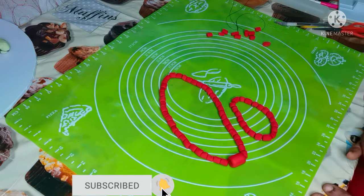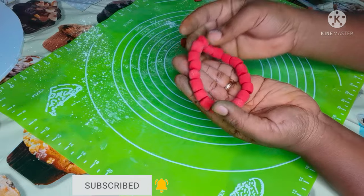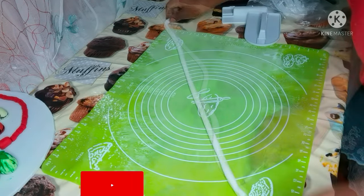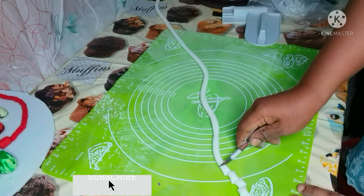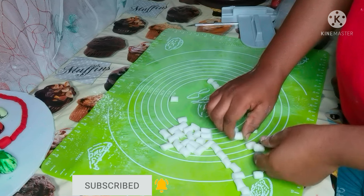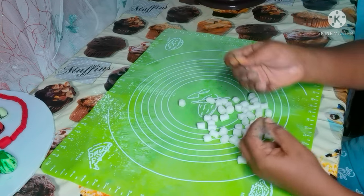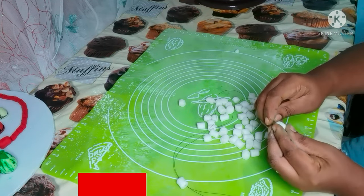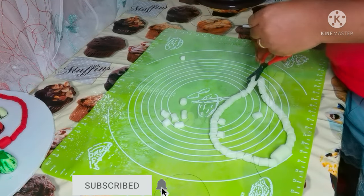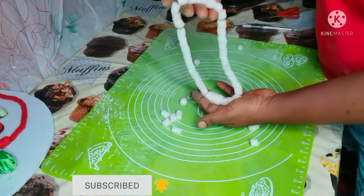Look at how cute it is! Now I'll proceed to do the white bead. I'm rolling out the fondant, cutting it into pieces, then forming the shape into a bead-like shape by hand. Then I'll do the same thing with a needle and thread to align them up. Now I'm done with the white bead — beautiful!